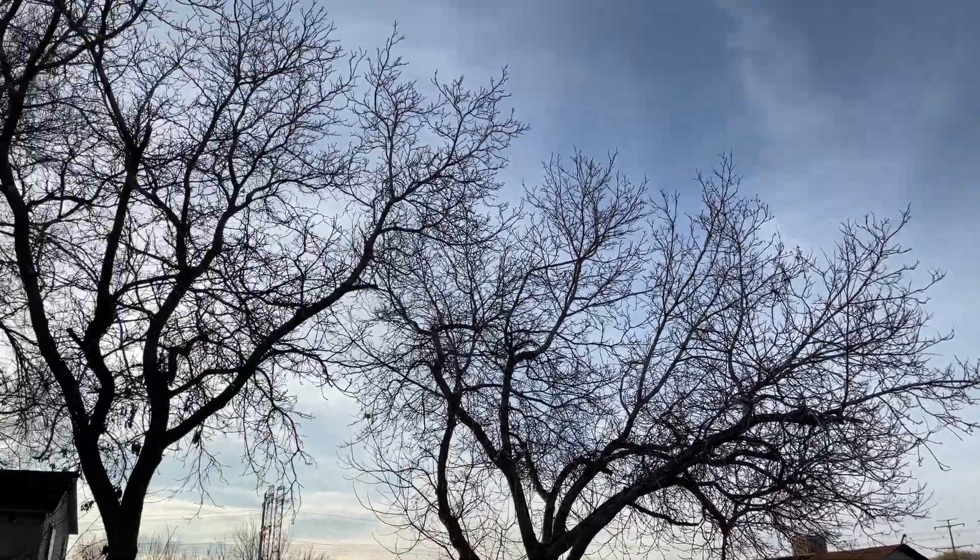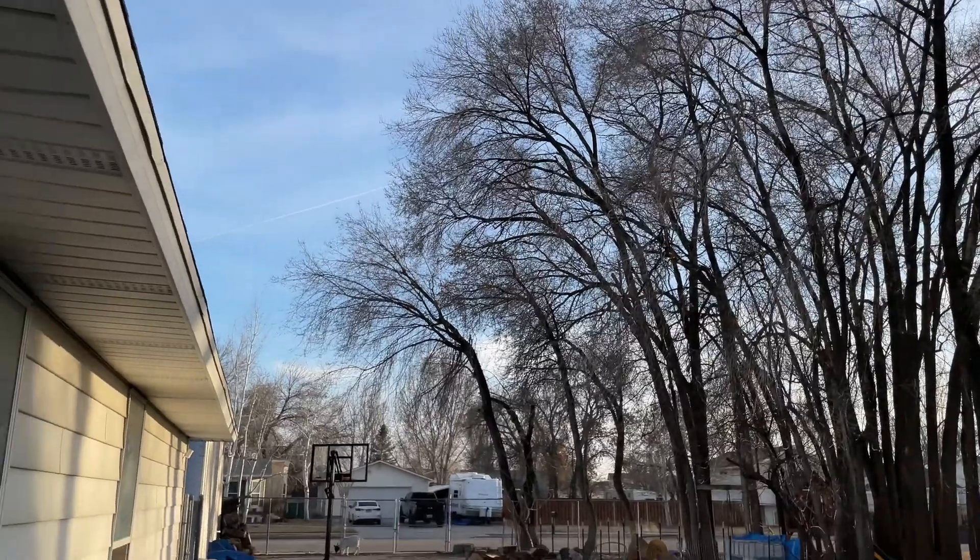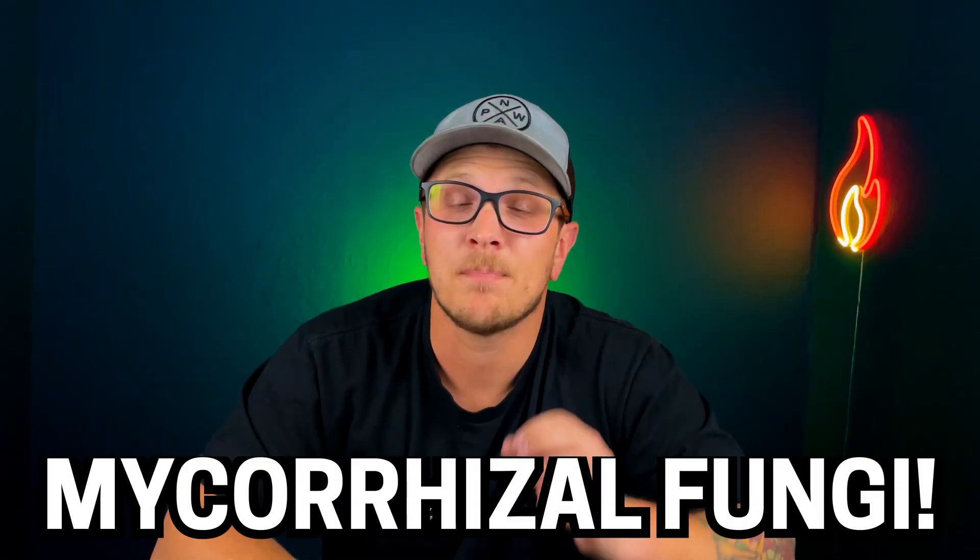Most places that have an abundance of plants and not a whole lot of human interaction are going to have this stuff just naturally occurring. What I'm talking about here today is mycorrhizal fungi.